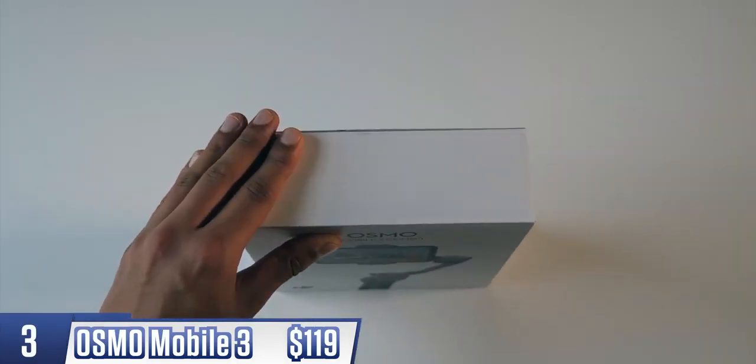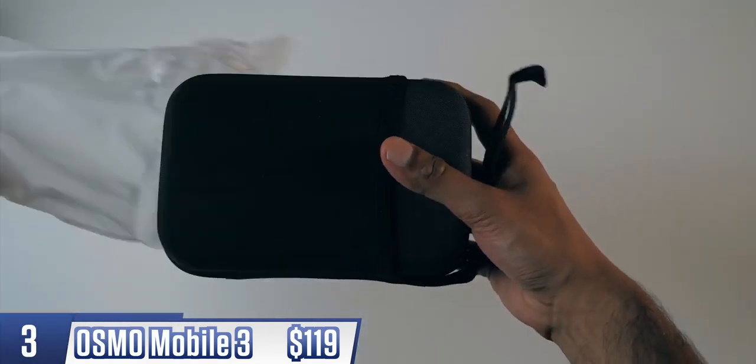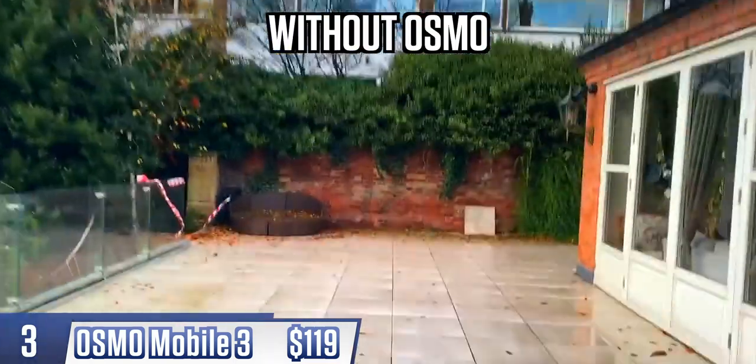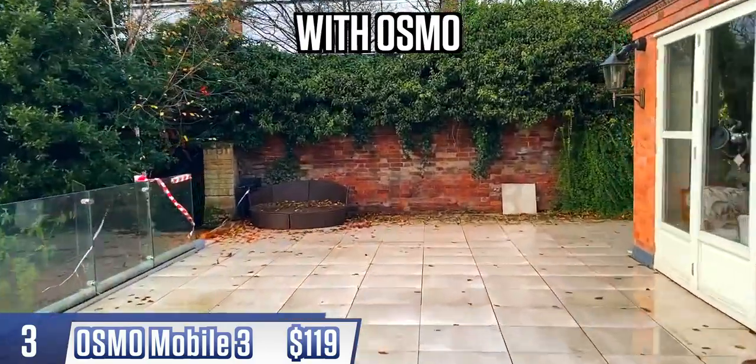The Osmo Mobile 3 is pretty much the king of affordable smartphone stabilizers. It's not the cheapest, but considering just how smooth it can make your footage, it's worth a slight premium. Take this video taken on an iPhone whilst running lightly, and now this, with exactly the same settings on the phone, just with the gimbal. It also folds up into an almost pocket-friendly size.